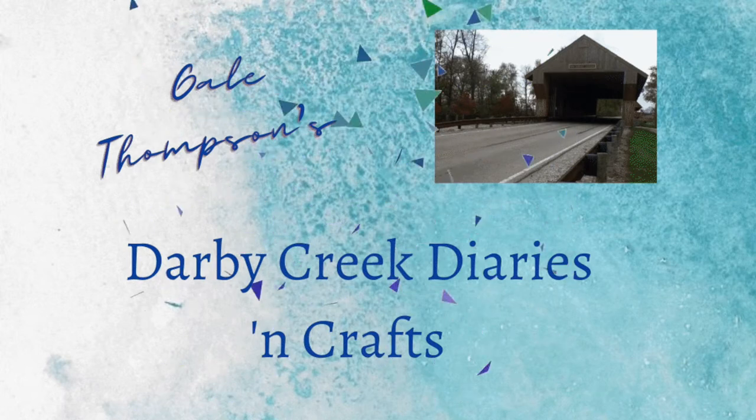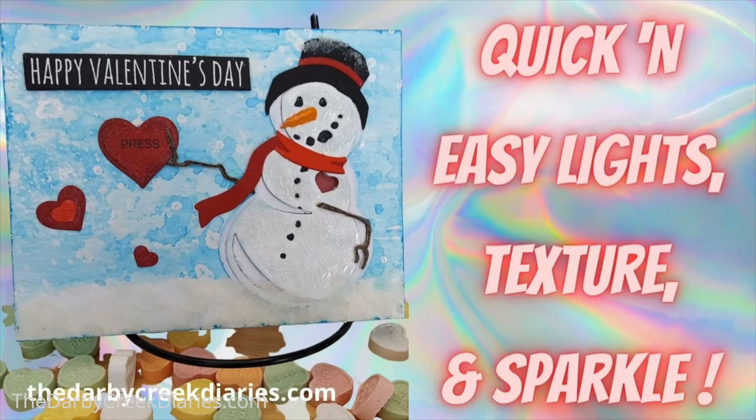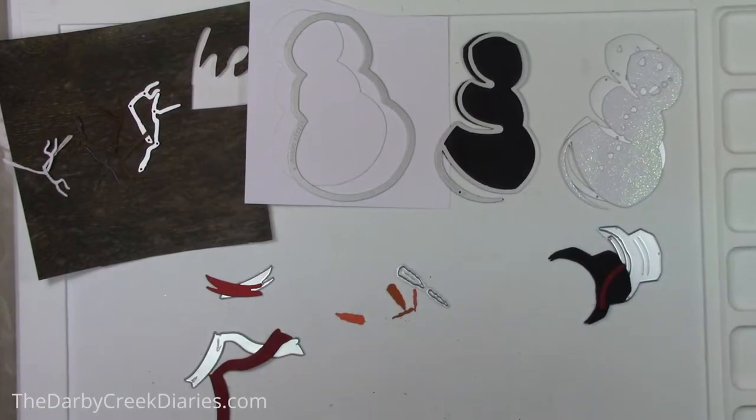Hello and welcome to the Darby Creek Diaries. I'm Gail Thompson and today we're going to play with lights and texture and glitz with this wonderful little valentine.